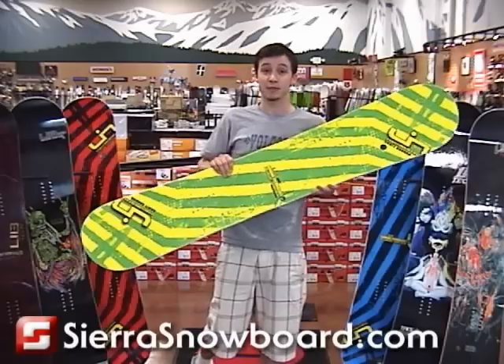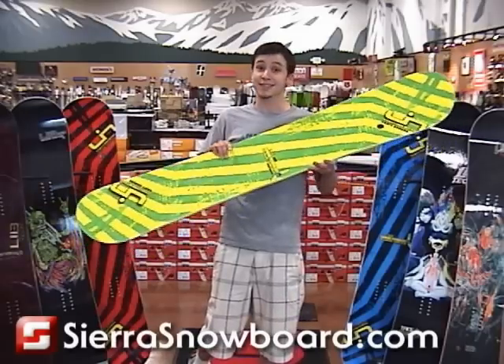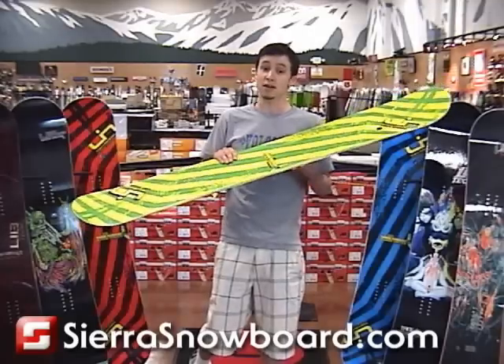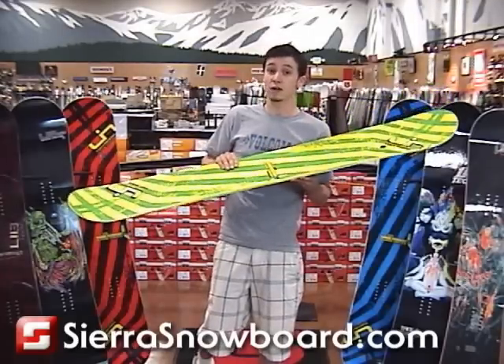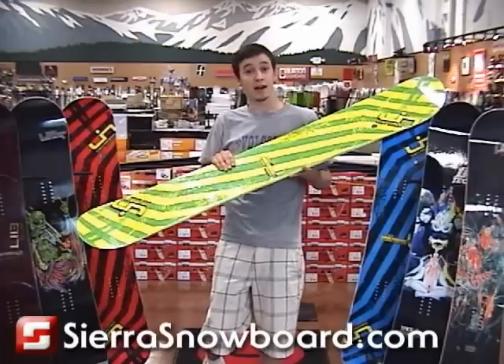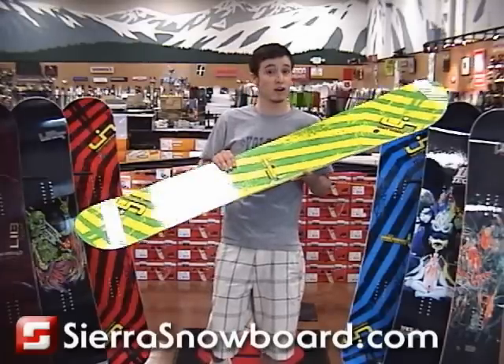This is the 2009 Lib Tech Skate Banana. This is its second year out on the market. The first year was an amazing one — it not only won Innovation of the Year award for its design, but it was sold out in every store halfway through the season. It was really hard to get a hold of.